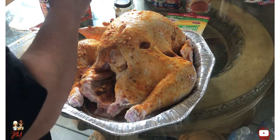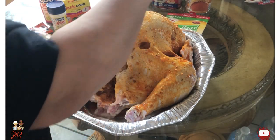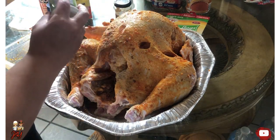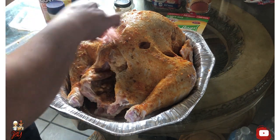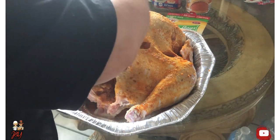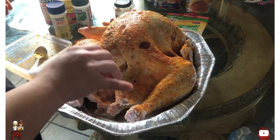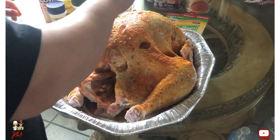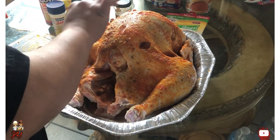Well, that will be about it with that. Then I add a little bit of the other seasoning — I love this one, it has all the seasonings you need. Then one more packet of the adobo seasoning — achote — to give it that red color touch. Well, that will conclude my seasoning of the turkey.